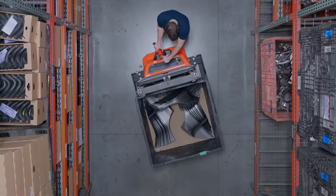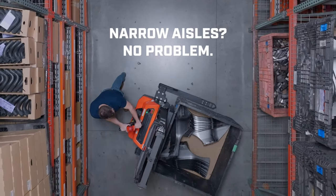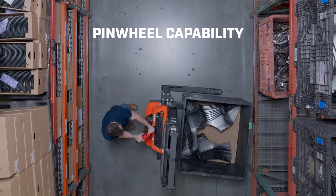Maneuverability increases productivity. Move the Walkie Stacker in tight spaces where the handle cannot be fully extended using pinwheel capability.